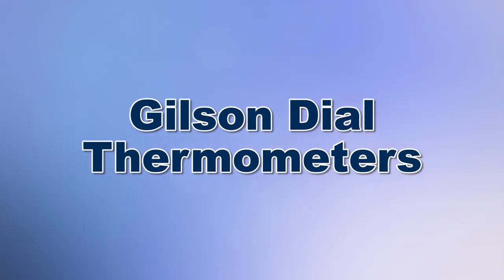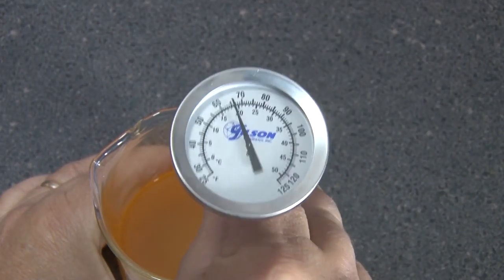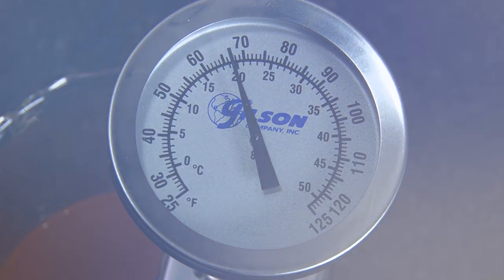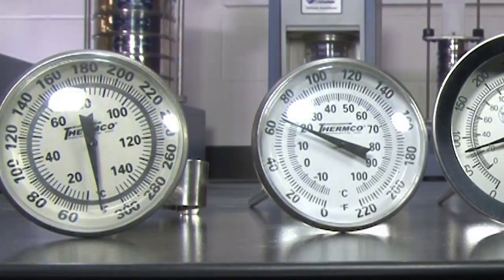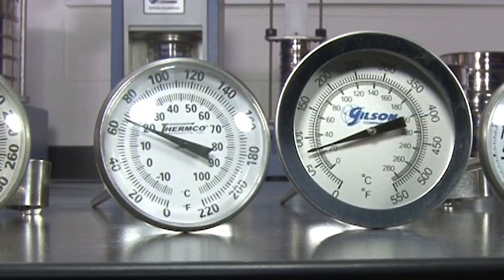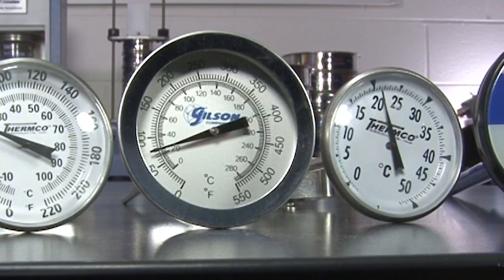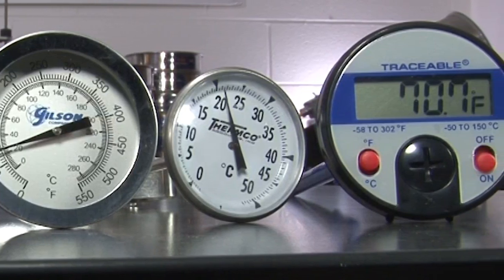When you need an easy visual reference for short-term monitoring of temperatures in ovens, solutions, or samples, then Gilson is the right choice. Gilson's dial thermometers are available in a wide variety of dial sizes and temperature ranges, offering flexibility in selecting just the right configuration to meet your temperature measuring requirements.